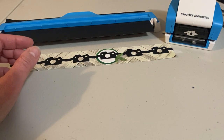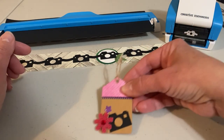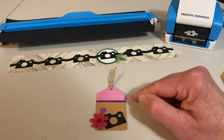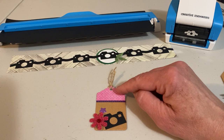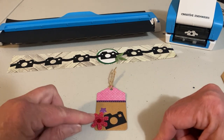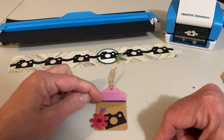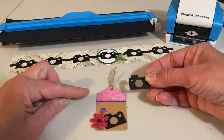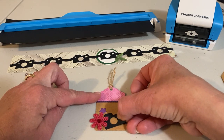The first DIY I wanted to show you was using it on a tag. I cut out a tag on my cut machine, added a topper of pink, some washi tape, popped up a flower, added an enamel star, and then simply took the camera and tucked it underneath.